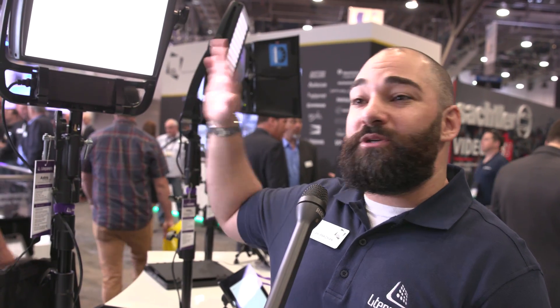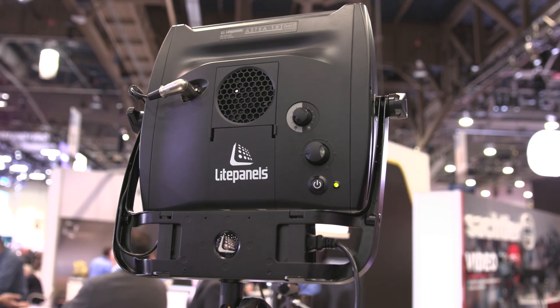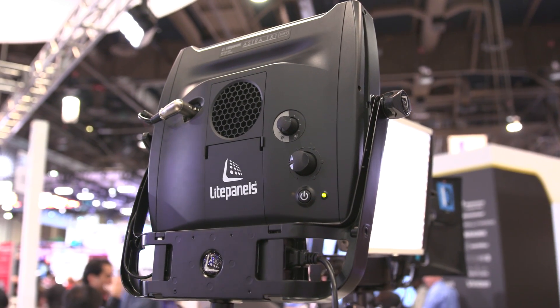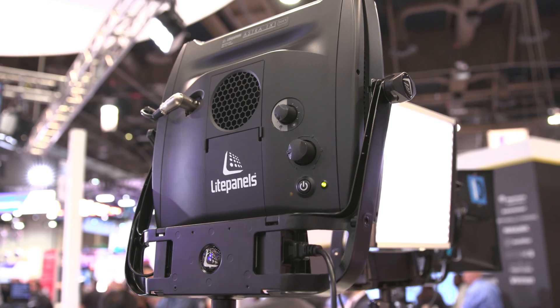Thanks for introducing us and coming to the booth. Really happy to introduce the newest edition of the Astra family, the AstraSoft by Color. It's a nice, soft, wraparound quality of light that's building on the popular Astra family, complementary to our Astra family, and also our LED Fresnel line in the Sola and Inca. So it's new for NAB.